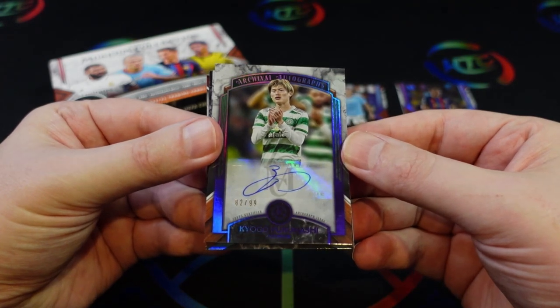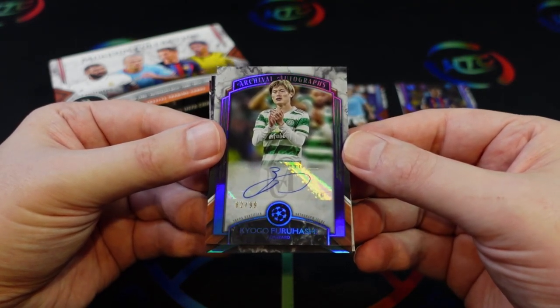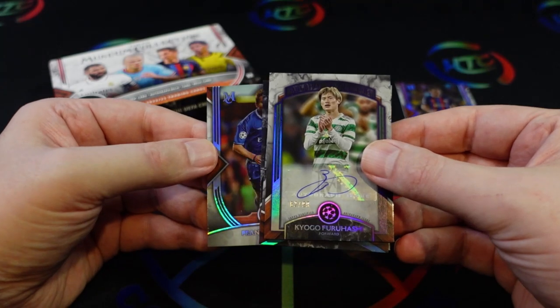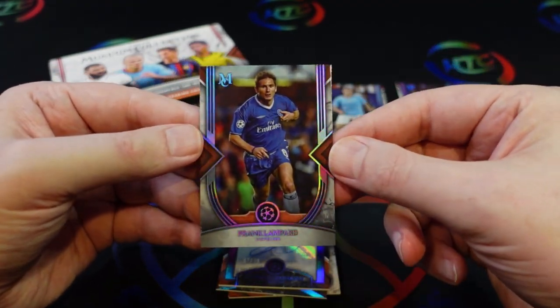There's our auto — numbered to 99, that's the amethyst — and Furuashi. The card on the back is another base card, so I want to pull that off real quick. It's a Frank Lampard.